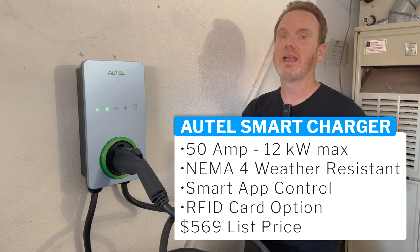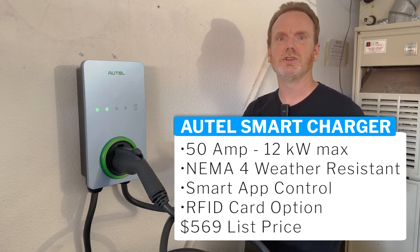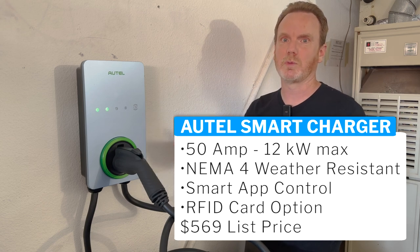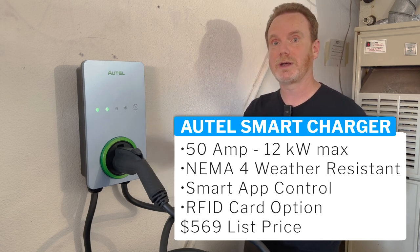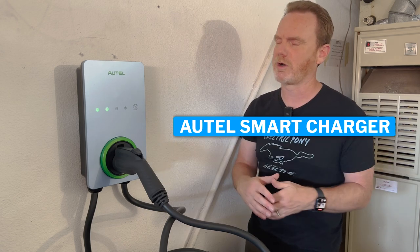Depending on your situation, one or the other might be more appropriate. If you are undecided, I would lean toward going with the hardwired version — just fewer issues in the long run. Tom Malogny has done a whole video on this and stats show it's safer to hardwire than use a plug. By hardwiring and going up to 50 amps, it also charges your car faster.